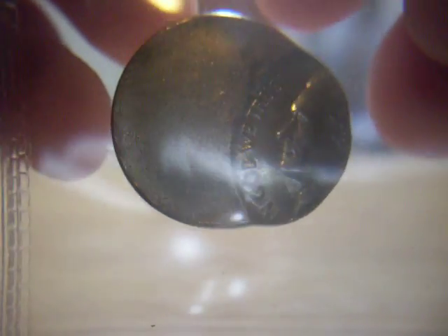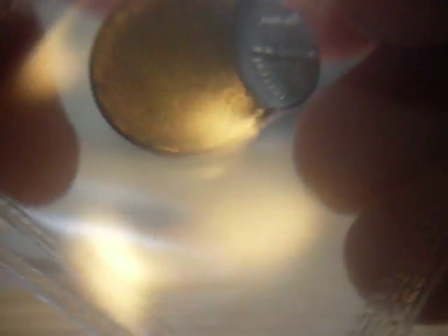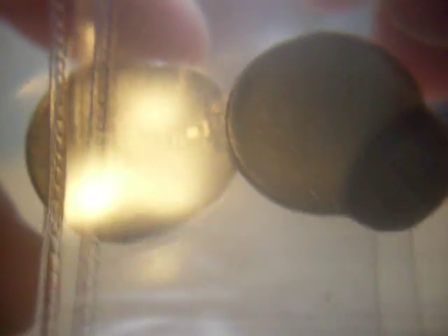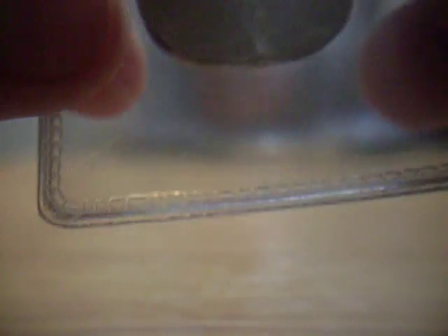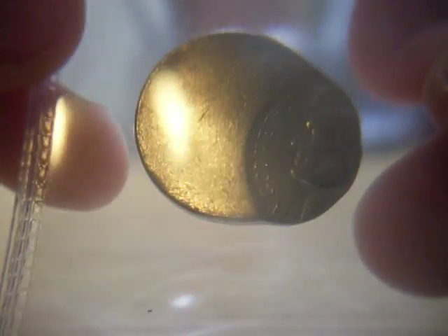Here's one Jefferson nickel off center — about 60% off center. I'm probably going to sell these two together. Here is another one, about 70% to 75% off center. They both have hardly any surface contacts on either the blank side, the Monticello side, or the Jefferson bust side. They're just really nice, very clean error coins.